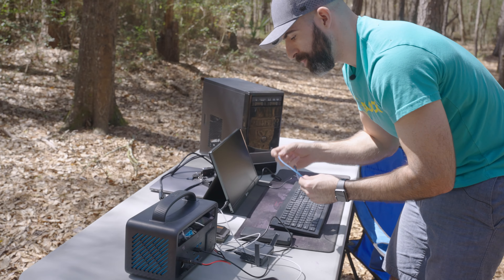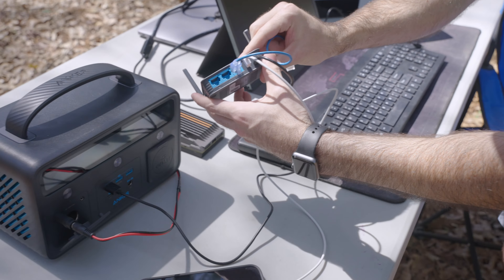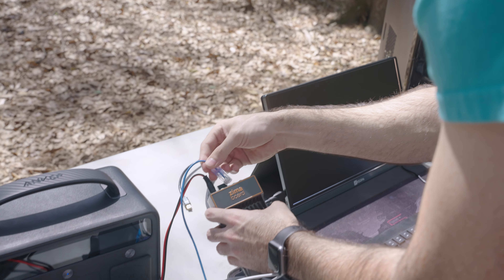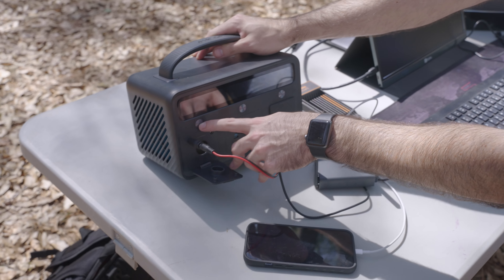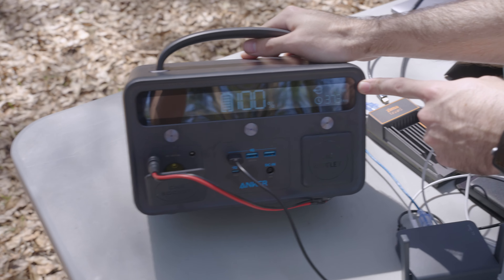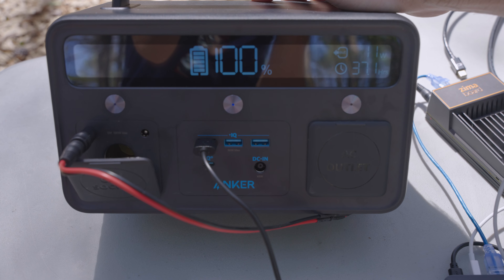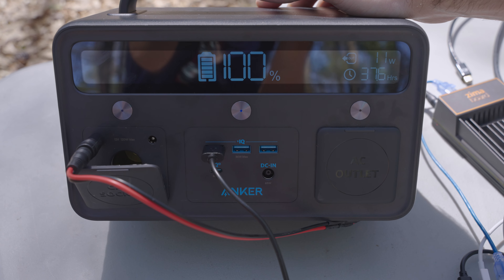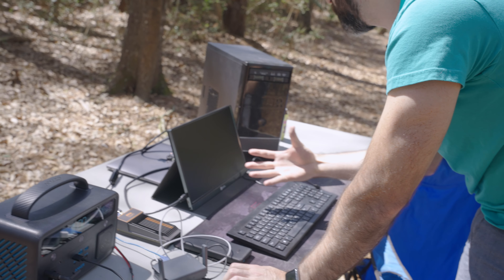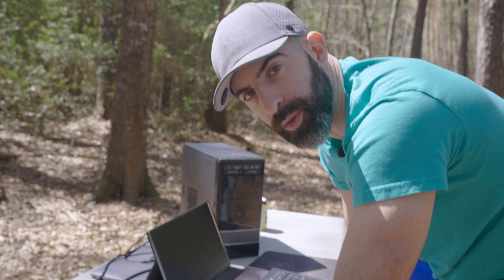Next step is to plug the router utilizing these gigabit ports — one from here, one directly to the Zima board. The Zima board now has networking. We are using 11 watts, which should give us about 38 hours of running this setup at 100%. Which is absolutely bonkers. We will also be running a monitor to show you what's going on, and once we are booted in I'll show you everything.